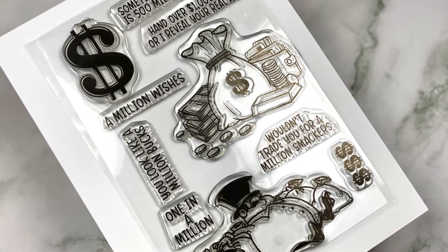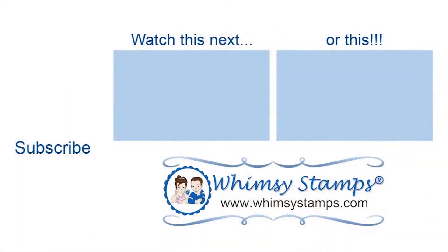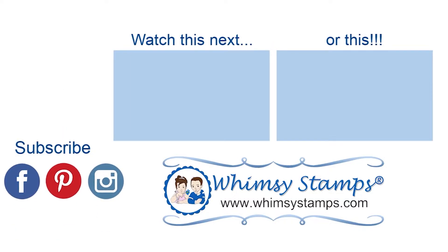For more Whimsy Stamps inspiration, please follow us on the links down below — we would love for you to join us. If you haven't already done so, please subscribe. I'll see you in my next video, bye!